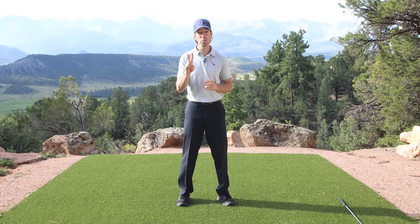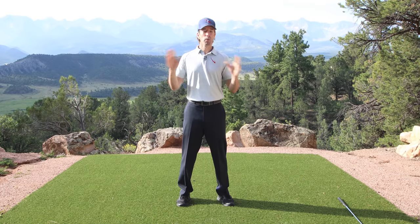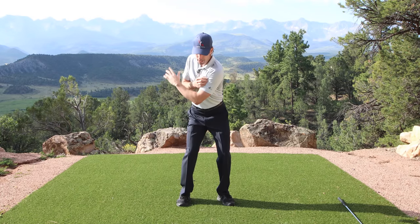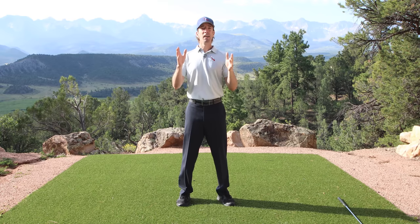If you can just do those two moves, the rest of your golf swing is going to be so simple for the rest of your life — you're never going to do anything different. Backswing, transition. Now, how do we get into the most important part of the golf swing, the only part that really matters: impact.